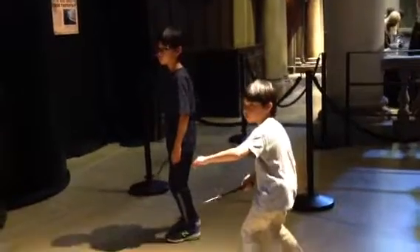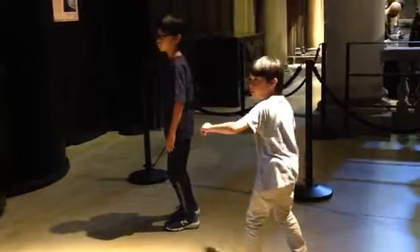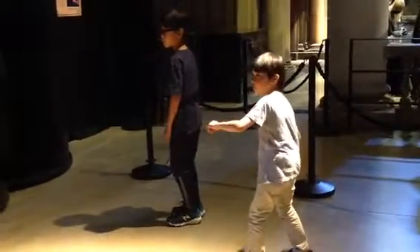Bring your left side across and your left arm to protect your centre. Keep your eye on the target at all times. Now, let's see you try that.